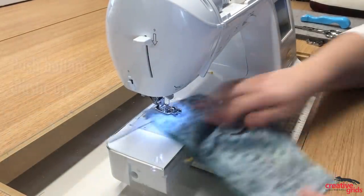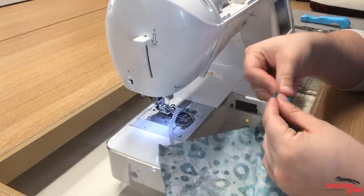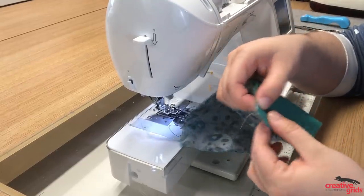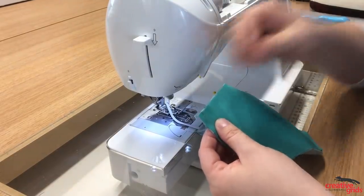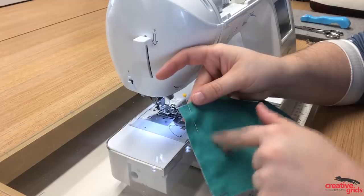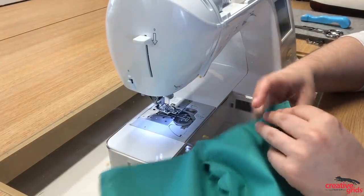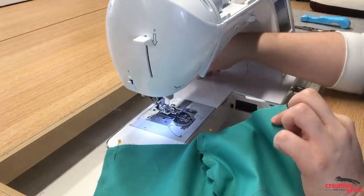Now we're ready to do the bottom elastic. You can see it's still sticking out of the bottom, so just push that elastic in so that it lines up equally with the bottom of your mask and is nice and snug against the side seam. Put a pin in, and then feel it to make sure the inside elastic is totally away from your edge and hasn't done any twisting. Then do the same thing on the other side — just push it in, leaving it so it will catch in the seam when we sew.